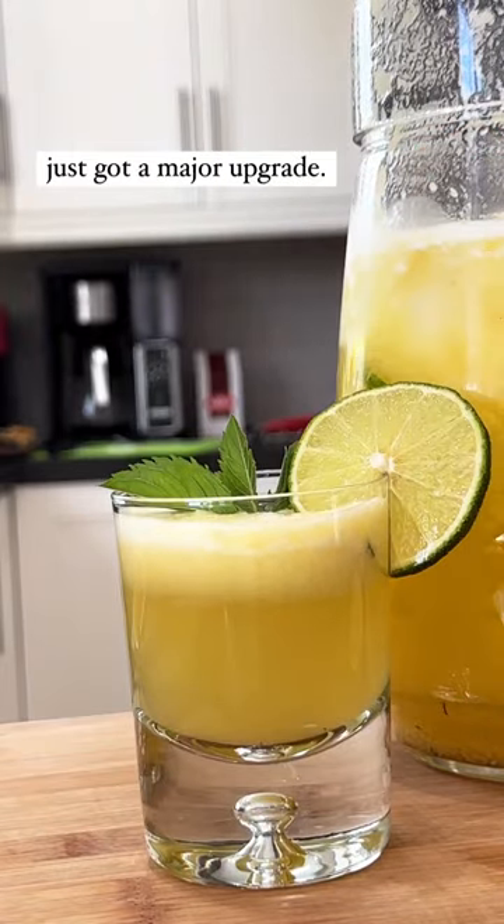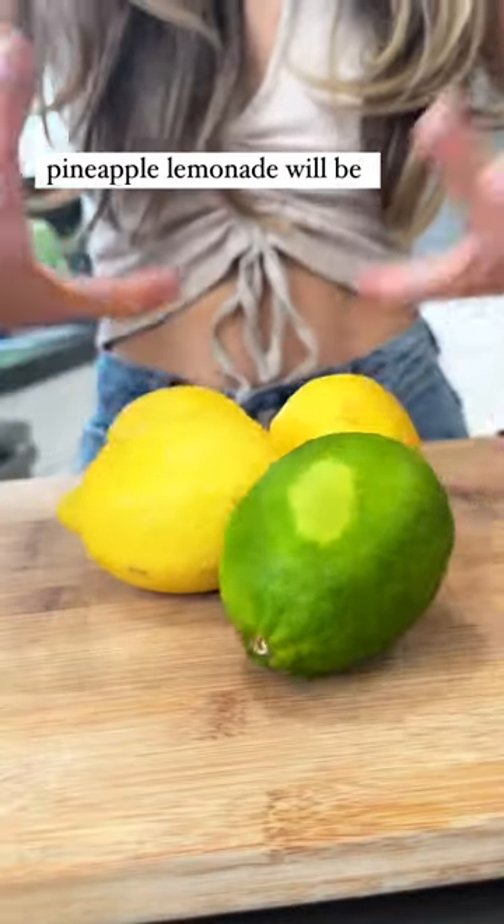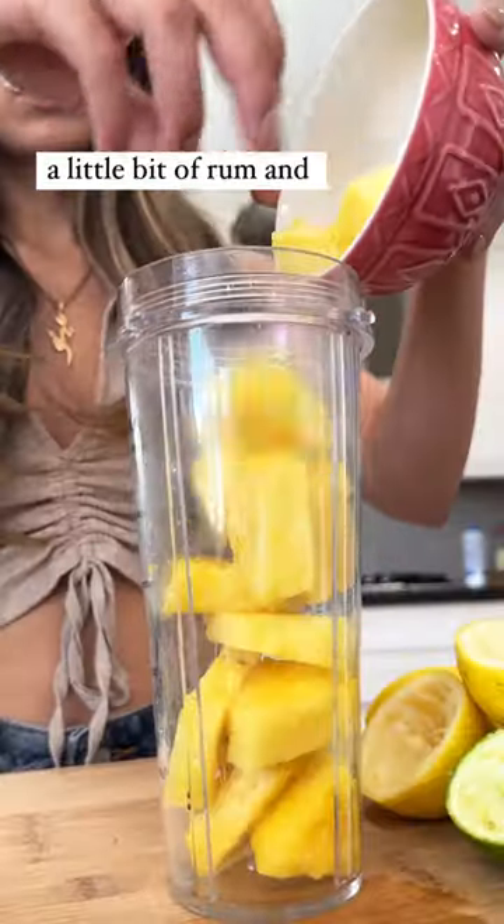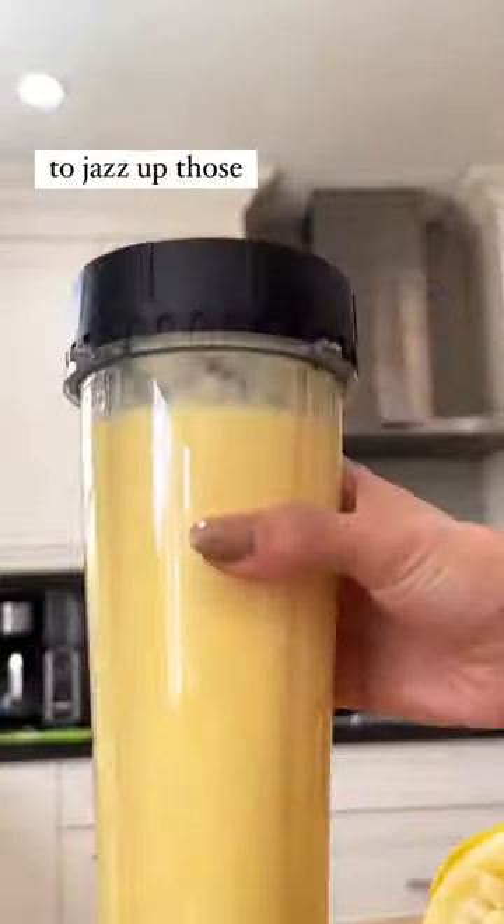Your lemonade stand just got a major upgrade. This three-ingredient pineapple lemonade will be the drink of the summer. I love a good mocktail, but you can even add a little bit of rum and some sparkling water to jazz up those backyard barbecues.